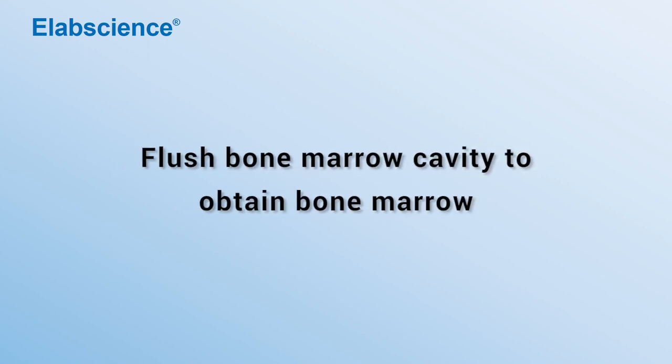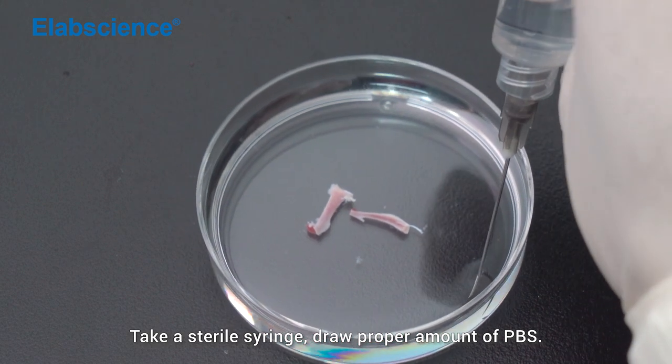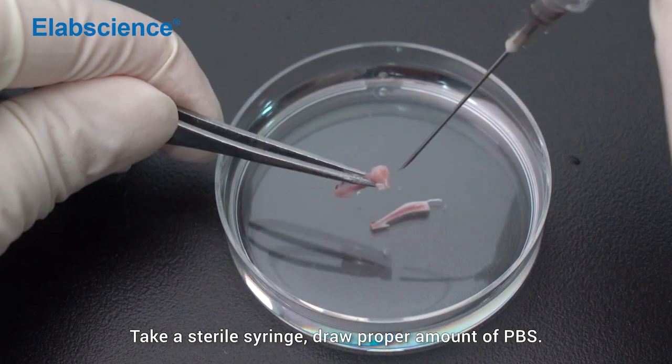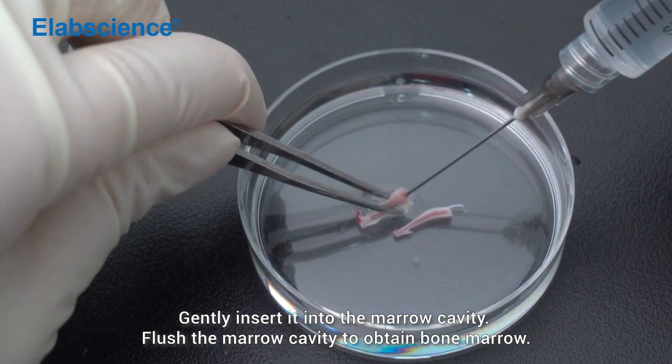Flush the bone marrow cavity to obtain bone marrow. Take a sterile syringe and draw a proper amount of PBS. Gently insert it into the marrow cavity and flush the marrow cavity to obtain bone marrow.